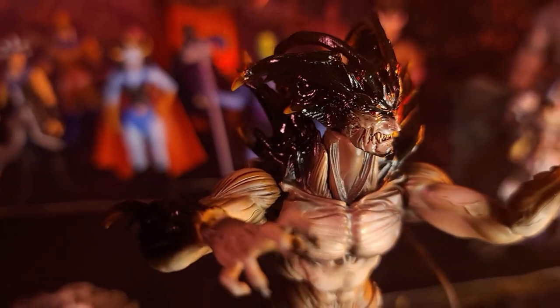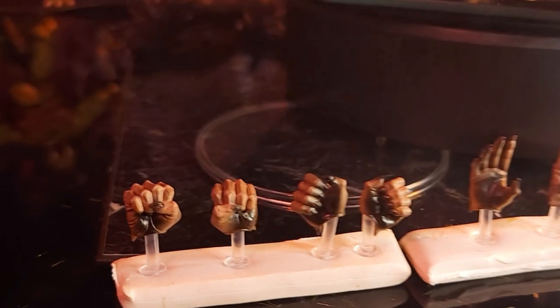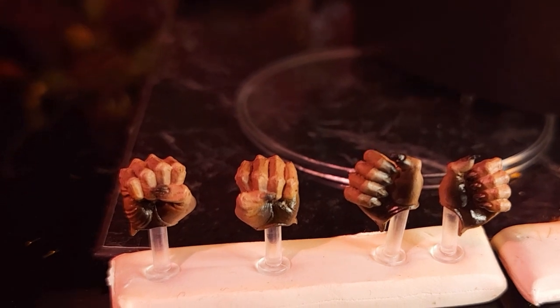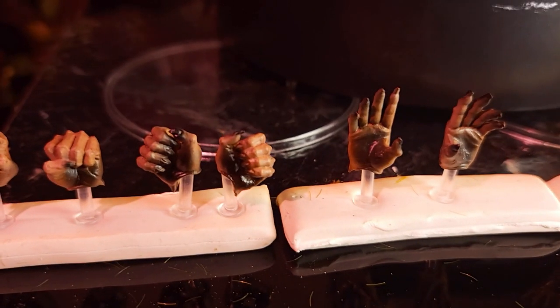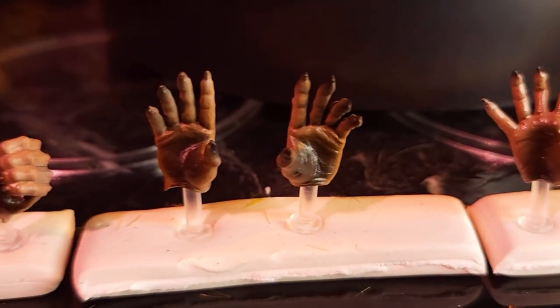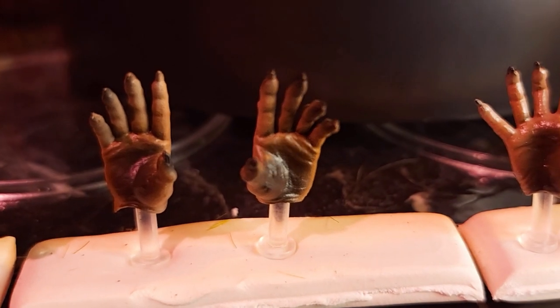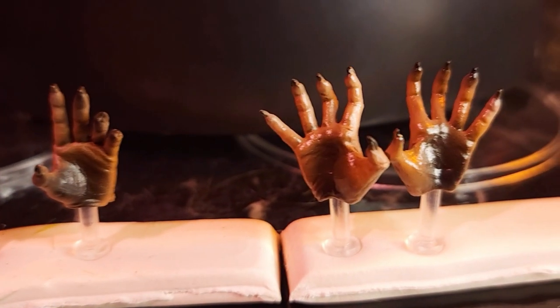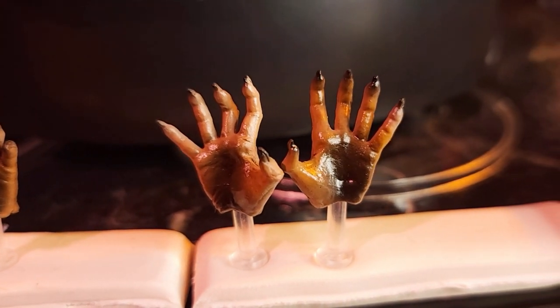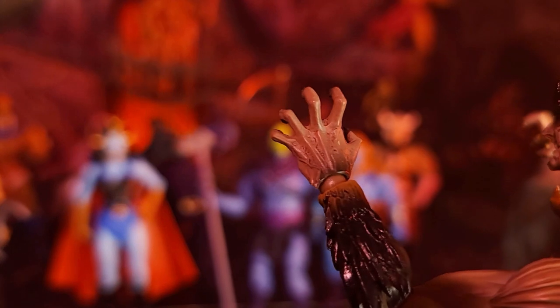Let's first look at our Devilman's accessories. First, he comes with balled-up fists, and then a sword-wielding type pair of hands already angled. Then he's got some relaxed-looking hands — just look at the depth, the wrinkles, and the details of the joints of these fingers, it's really amazing. Then these open palm, really spread-out hands. And then he comes equipped with some clawed, grappling-looking hands. Look at the detail on the back of those hands — really cool.